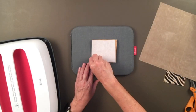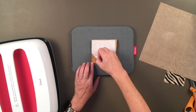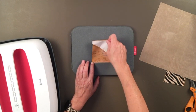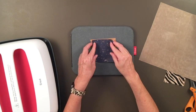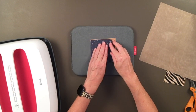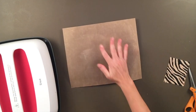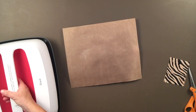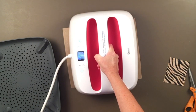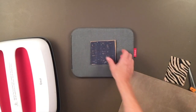I only waited a few minutes and then I lifted the corner to see if it would come off, and it does. Now you just put your other layer on top of it. This time I'm going to press it for 8 seconds. And that's all you do.